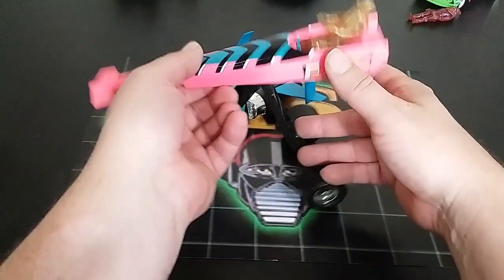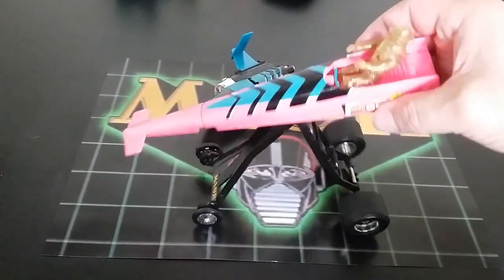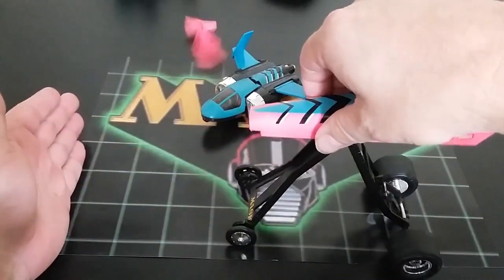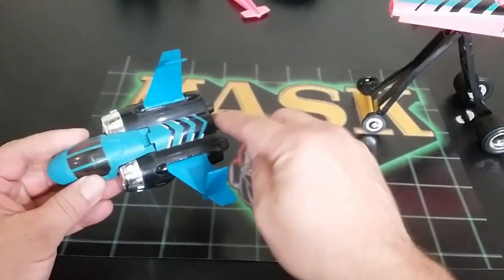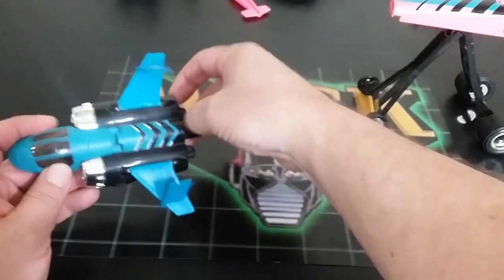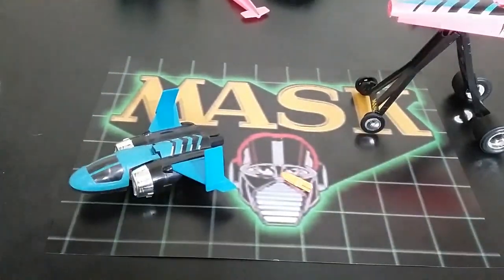What do these things do? Not a whole lot. This one rolls and there's a button to fire the missile. The other one flies with a friction-based missile — you just push the pin and the missile flies out. Nothing really all that special, but there it is.